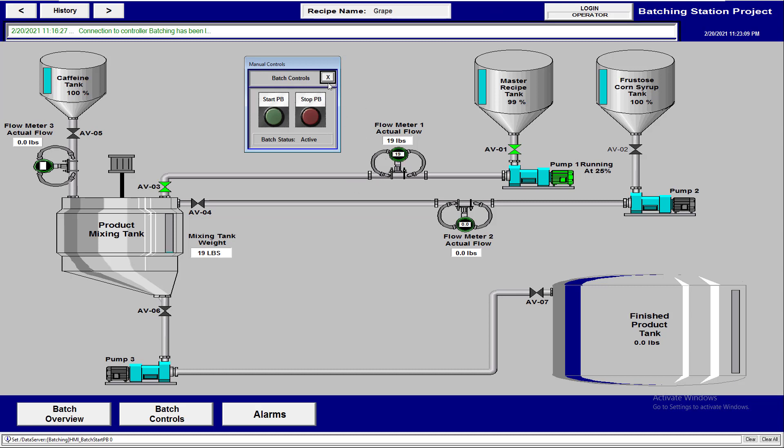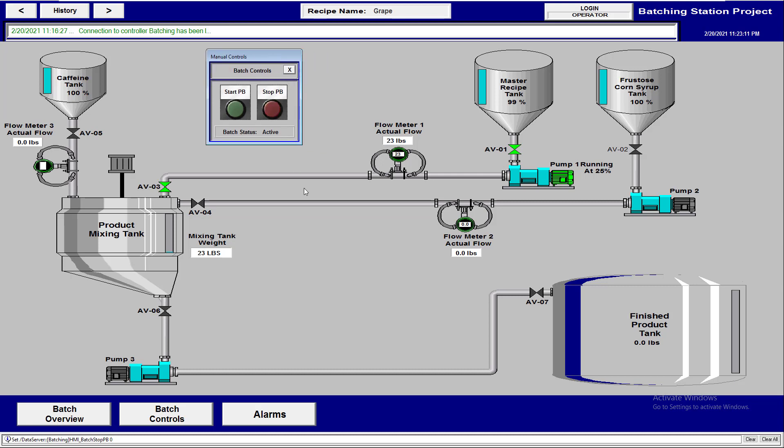We're actually running now. We can stop the batch if we want to see the controls work — and they work perfectly. Now we're going to continue, start the batch back, and keep running. We can close the batch controls and just watch the batch run.